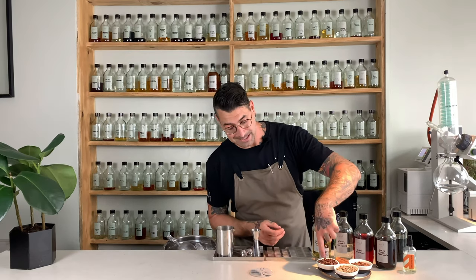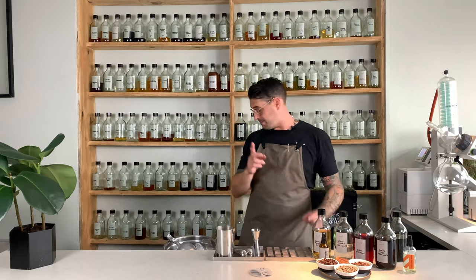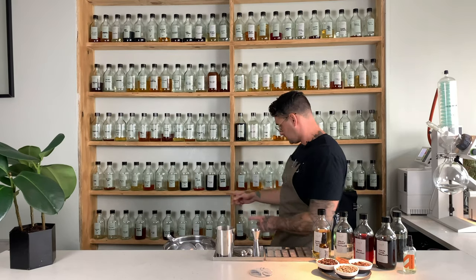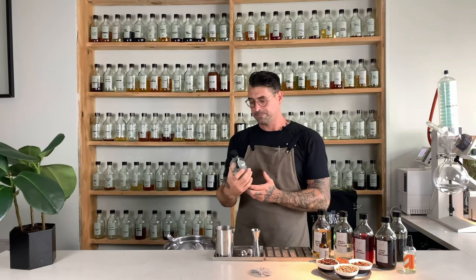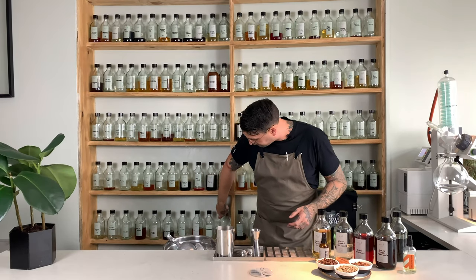Incidentally, if you are watching this on my YouTube channel, please do check out the previous video. The Vespa uses the same ingredient but in a different way. These cacao husks go into making this amazing product — the caramelized white chocolate, which goes into the Vespa. That adds a nice chocolatey note behind the otherwise white chocolate spirit.